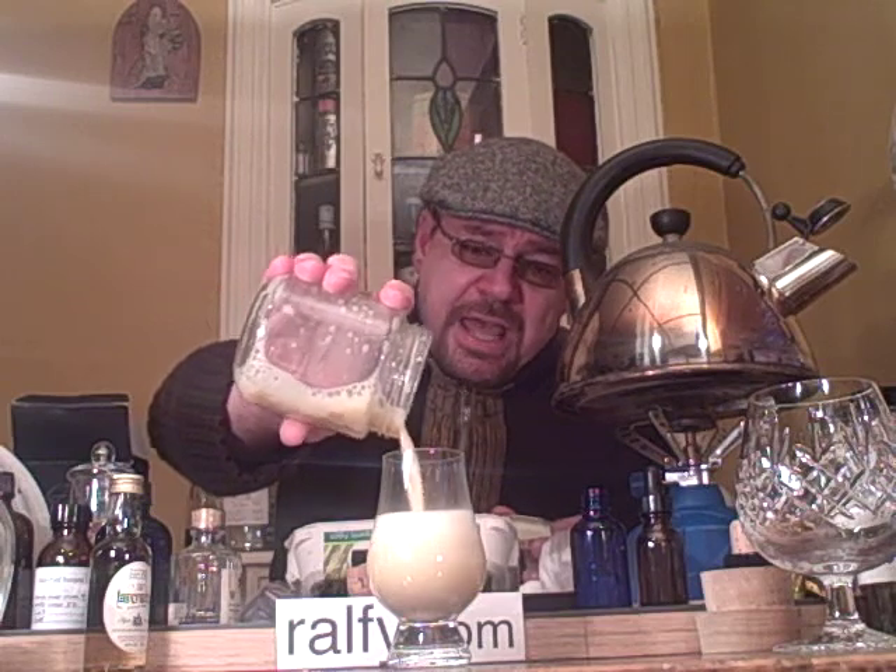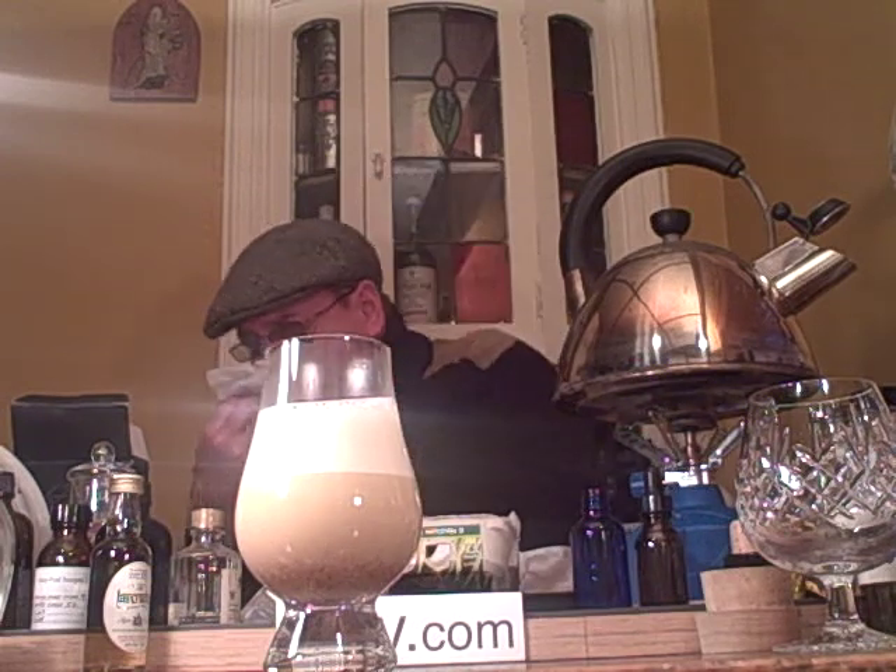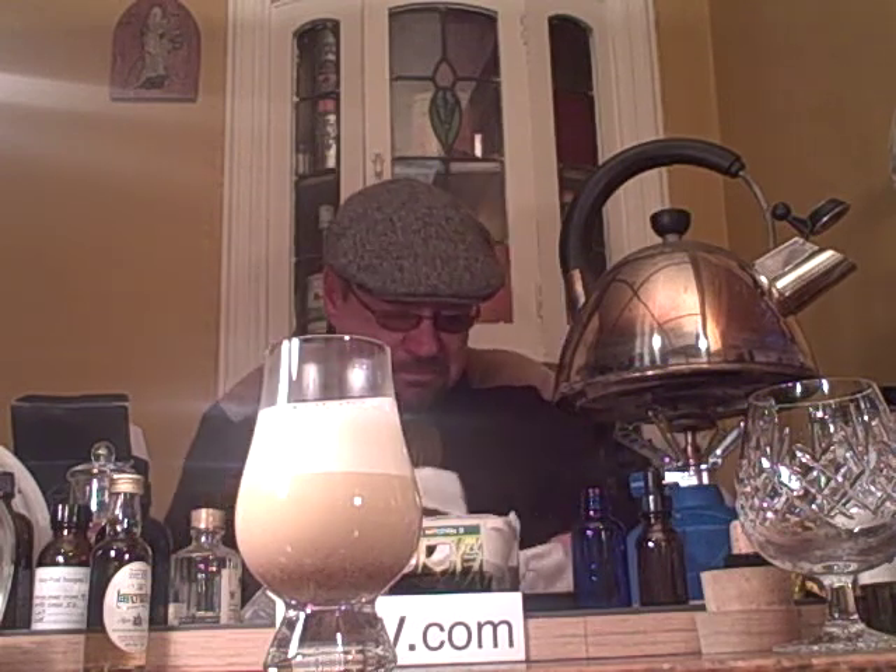Look at that. Does that look lovely or what? You don't need cream because it's an old recipe and, of course, old folks in old Scotland didn't have cream — too much of a luxury. And then knock it back in one.